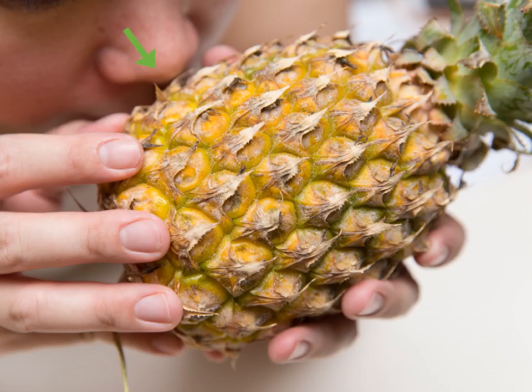Smell and listen to your pineapple. While odor and sound are not necessarily strong indicators of ripeness alone, in the presence of other indicators they can help you choose the best one. The smell should be sweet, but if it is too sweet and almost has a hint of alcohol, it is beyond its freshness. A ripe fruit will have a dull, solid sound; unripe fruits will sound hollow.